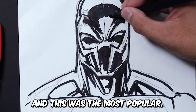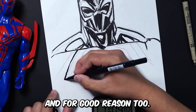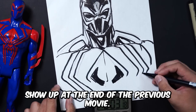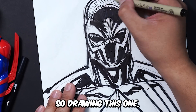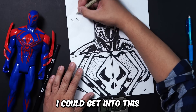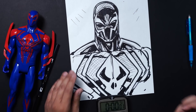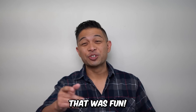Miguel was the most popular out of all of the 2099 characters, and for good reason too. So it was really great to see him show up at the end of the previous movie, and now I get the chance to see him in this movie as well. Drawing this one, I just wanted to draw the head and the torso, just to see how much detail I could get into this particular drawing. That was fun.